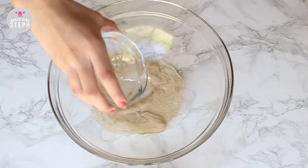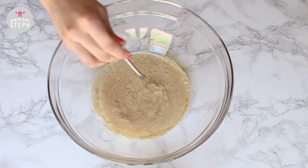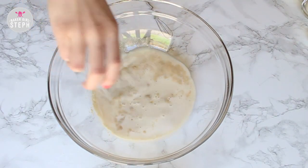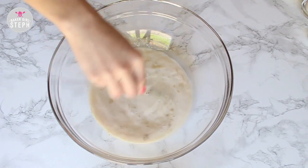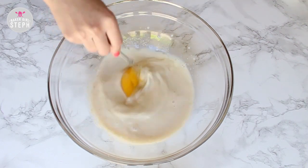Start by combining your water and yeast. Add your milk into this, then your sugar, and mix well. Add your salt and one egg, and mix that well.